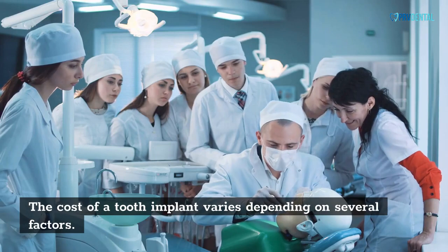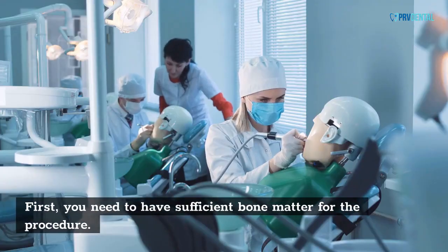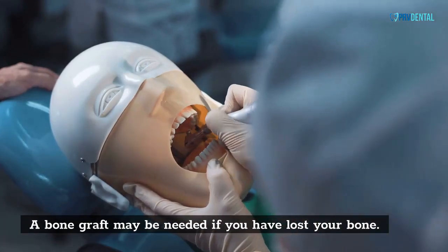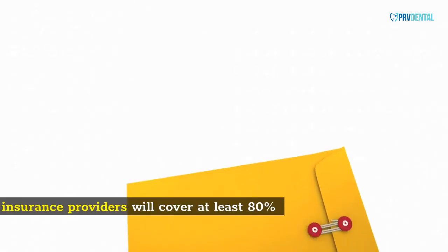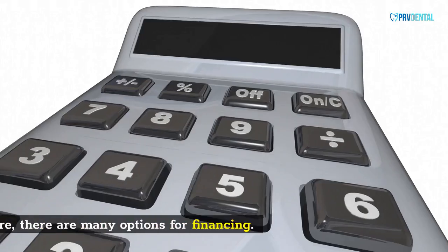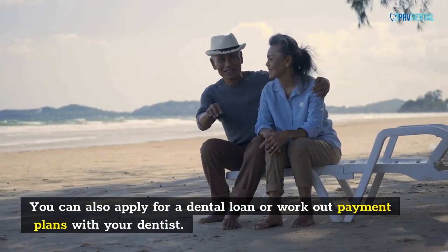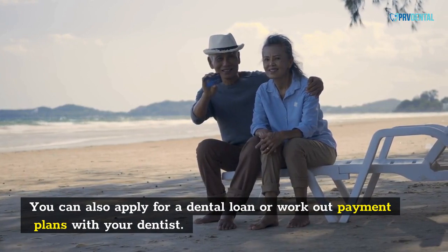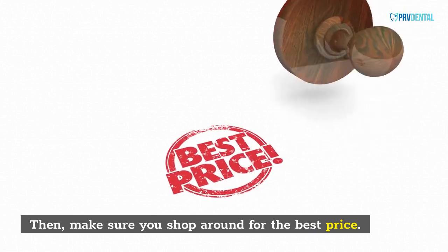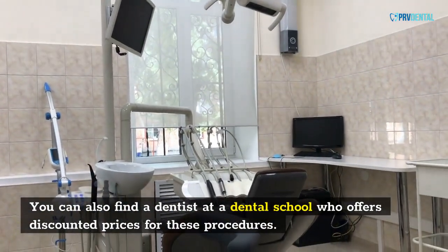The cost of a tooth implant varies depending on several factors. First, you need to have sufficient bone matter for the procedure. A bone graft may be needed if you have lost your bone. However, most insurance providers will cover at least 80% of the cost. Therefore, there are many options for financing. You can also apply for a dental loan or work out payment plans with your dentist, or find a dentist at a dental school who offers discounted prices.